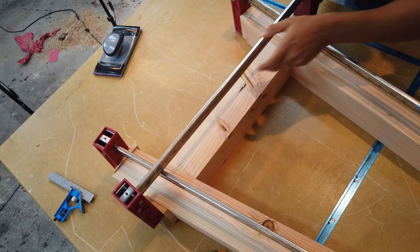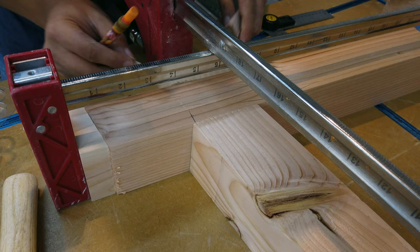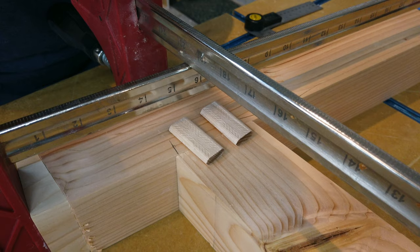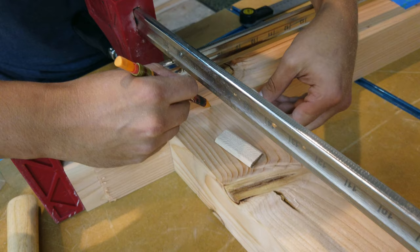Once you have everything clamped up, do one final check to make sure that all your angles are 80 degrees — this is gonna help out during glue up. I got this digital angle finder on Amazon and I'll include a link in the description. The idea behind all this is so that you can lay out lines for your domino mortises. If you don't have a domino, you can use other techniques such as pocket holes, screwing in from the sides, or using a dowel jig.